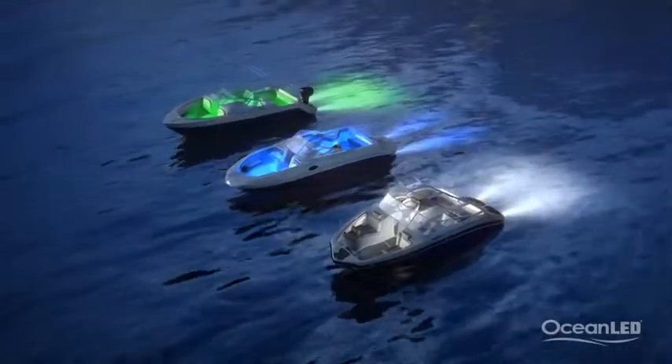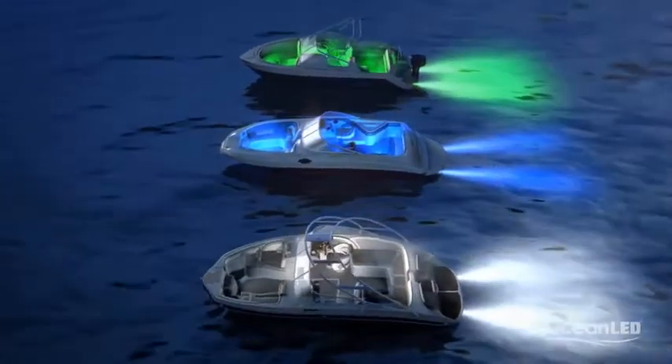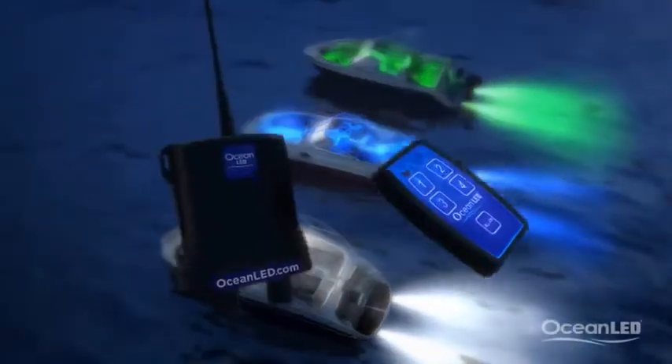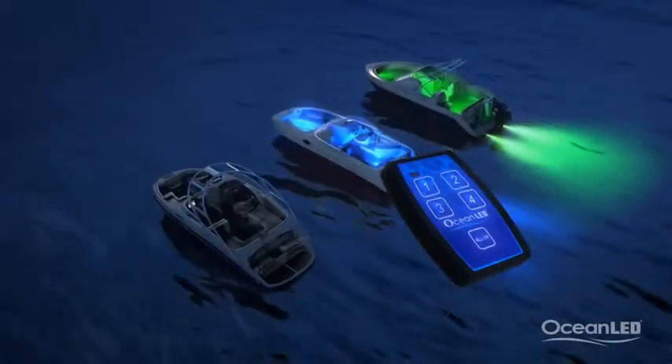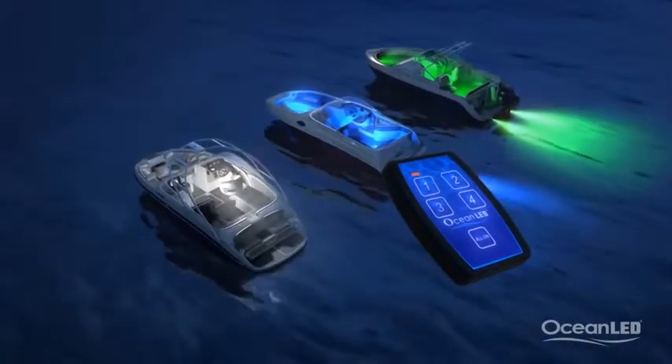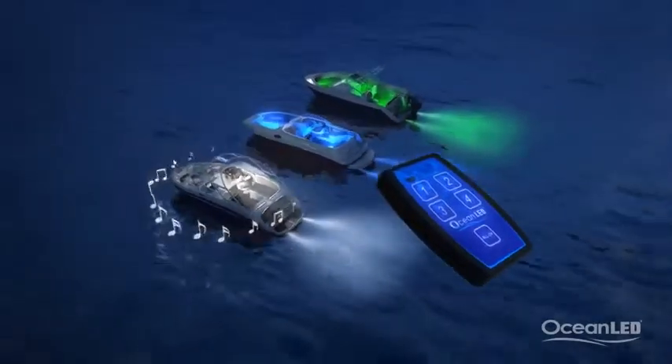For that final wow factor, control all your lighting and DC equipment on the boat with Ocean LED's remote control system. Capable of multiple functions — from switching on your underwater lighting to your inboard lighting and even your stereo system — all from up to 100 feet away from the boat.